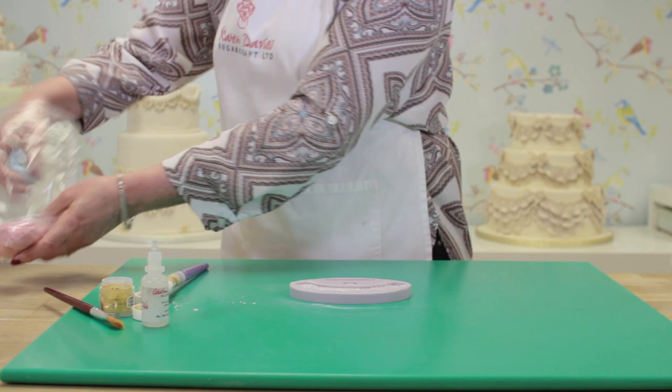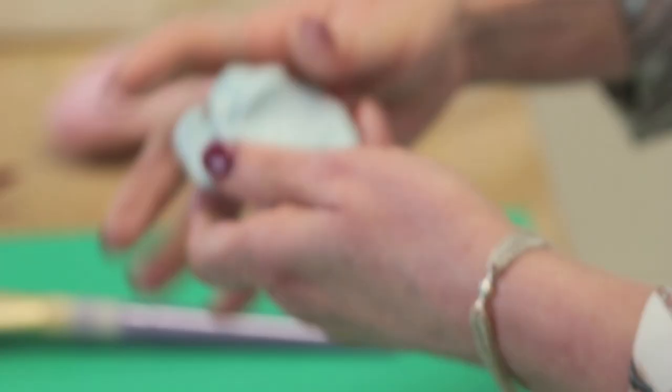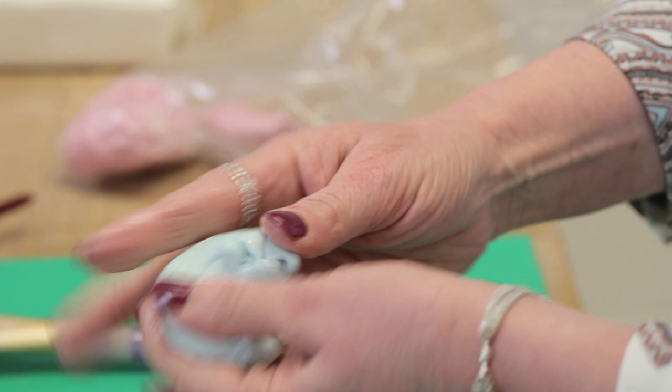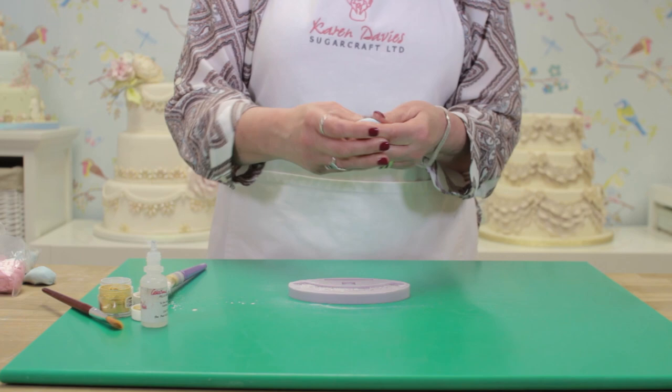I've got some paste — this is our sugar paste, our own sugar paste. We've got marshmallow or vanilla paste you can use. If you haven't got these, you can use other pastes, but you need to add Tylo or CMC to them to firm them up. Now I'm just kneading this to get it smooth, nice and smooth before it goes into the mould.